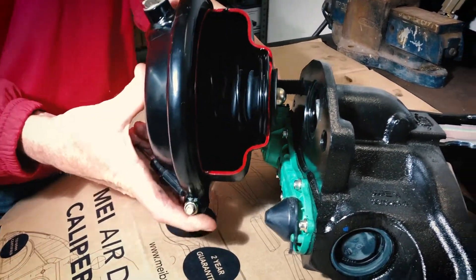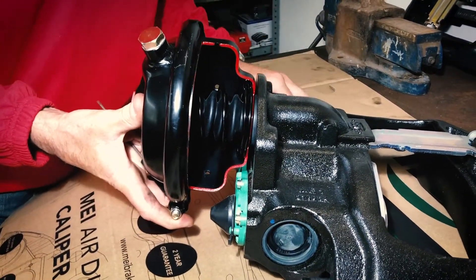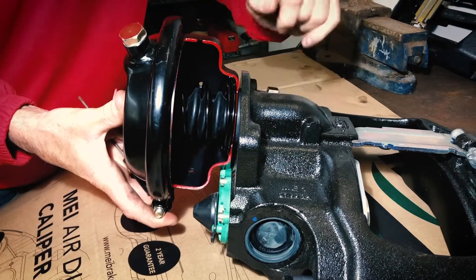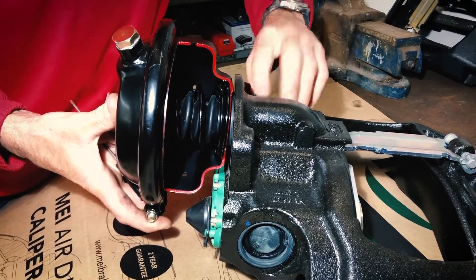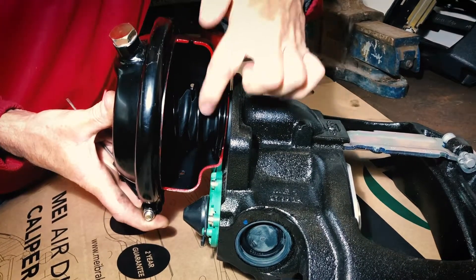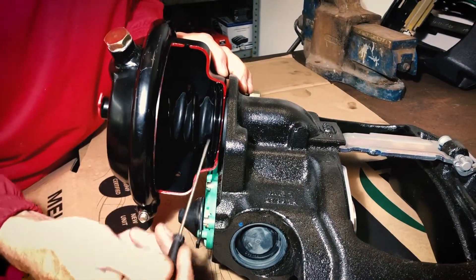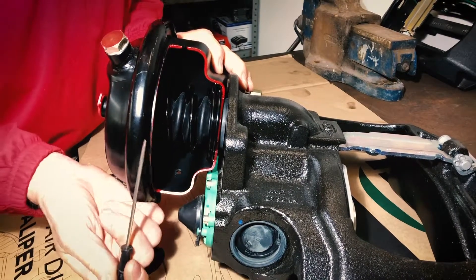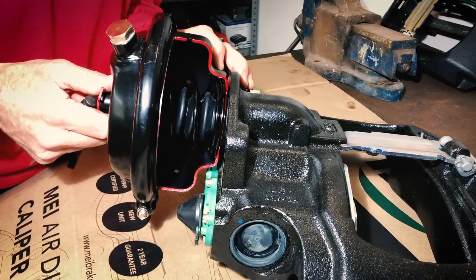So even when we've got a good face seal and a good location into the brake, you can still get water ingress if the boot is damaged or split further down here in the air chamber. We have to carefully view from the open side, check the cleanliness of the pushrod, and determine whether there's an issue or not.